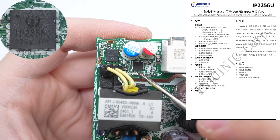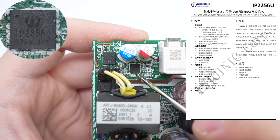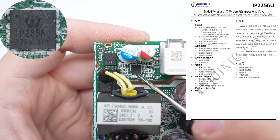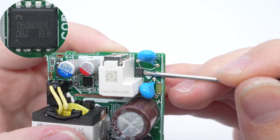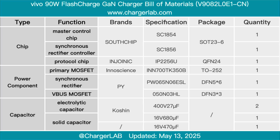The protocol chip is from InjoInic — an integrated fast charging protocol control IC designed for USB ports, supporting multiple fast charging protocols. The output V-Bus MOSFET is from Pingwei, marked 050N03HL. Here is the component list of the Vivo 90-watt Flash Charge GaN charger for your convenience.